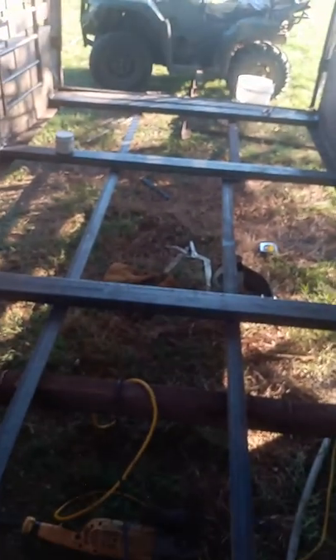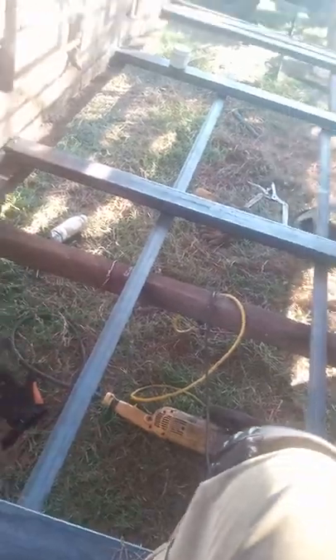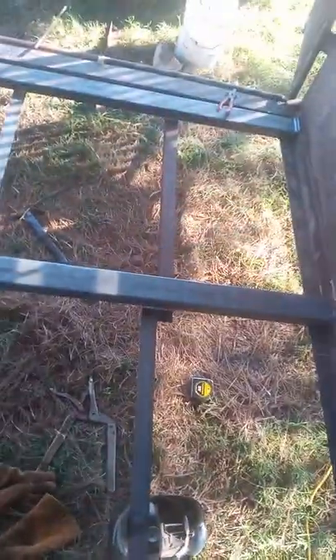We're going to take her over to the bandsaw — not Jerica, the trailer — after I'm finished welding these, and cut our lumber for it. I've got to get this installed today, so I guess I might be working a little bit after dinner.